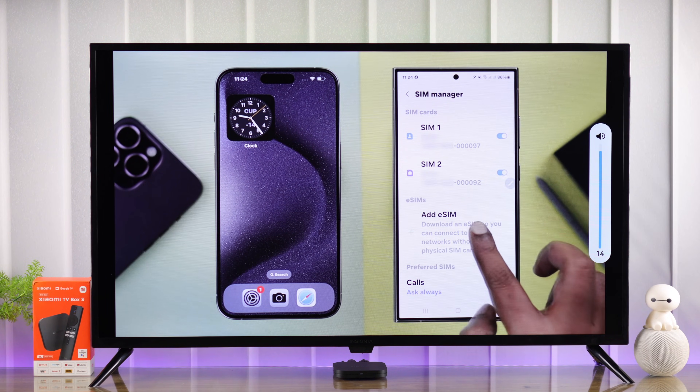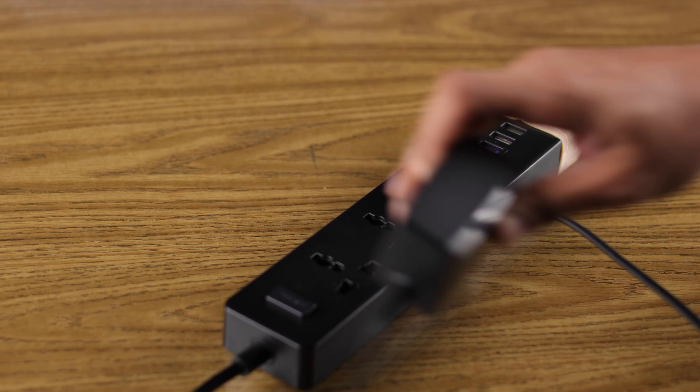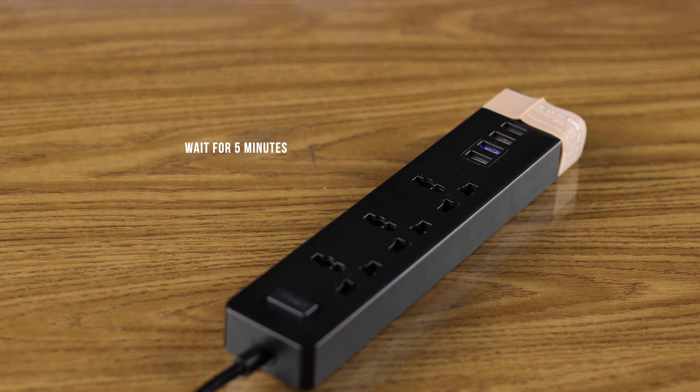If you're still having audio issues, try cold booting both your TV box and your smart TV — just unplug them from power, wait for around five minutes, then turn them back on.